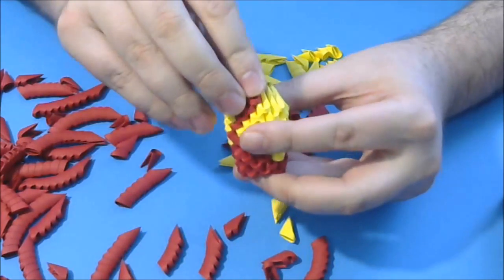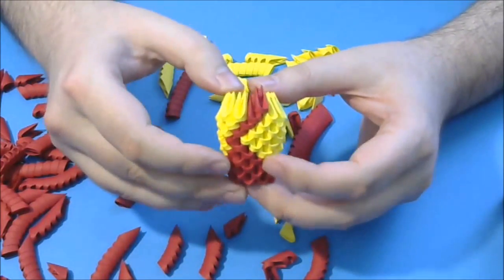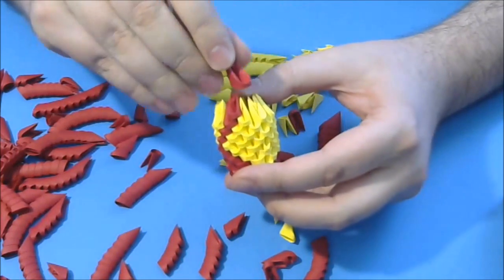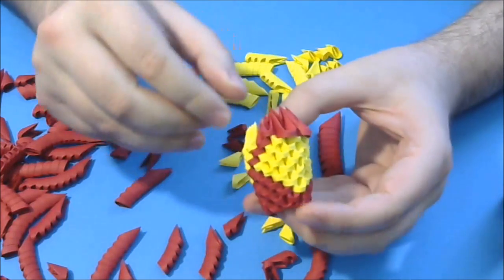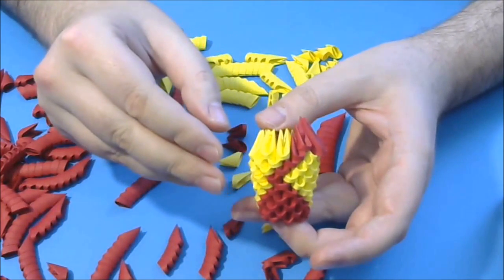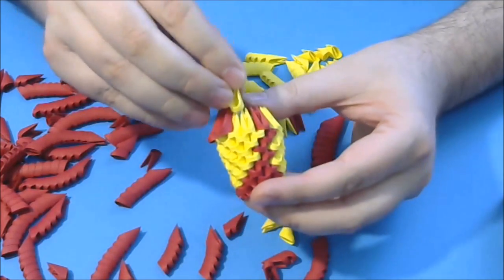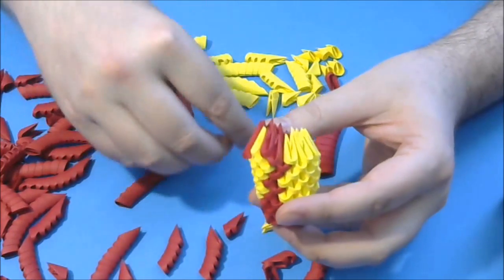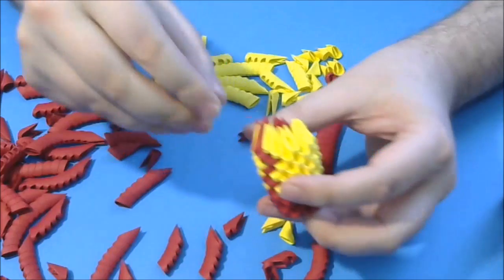Next we put another 1 red here in the front part of the leg. Then we put 2 large red pieces like this. Then we put 1 yellow, 1 red, and complete the rest of the row with yellow pieces.